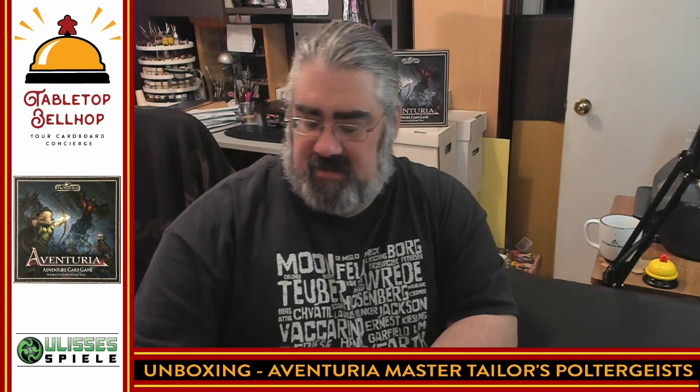Just so you can see here, this is the size of a pack of cards — that's exactly it. On the back it says: Master Tailor's Poltergeist. This beginning adventure with four pre-made beginning hero decks allows you to introduce a group of up to four newcomers to the exciting world of the Aventuria adventure card game. You do need the big box to play, so this is a demo set that gets you into that full box quicker.